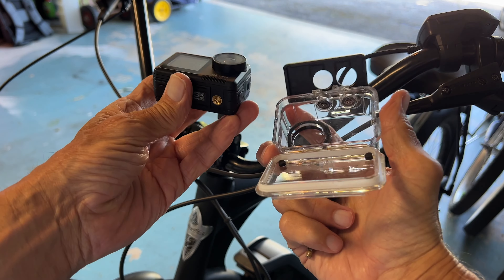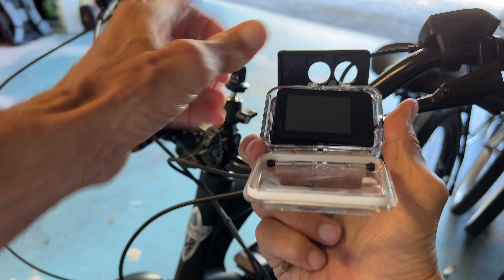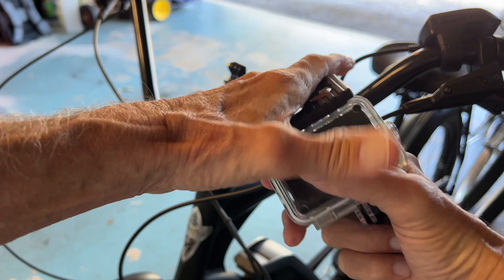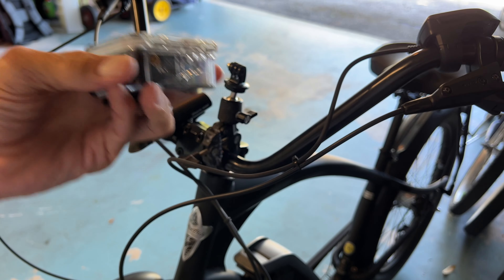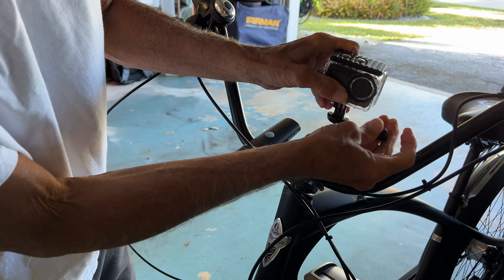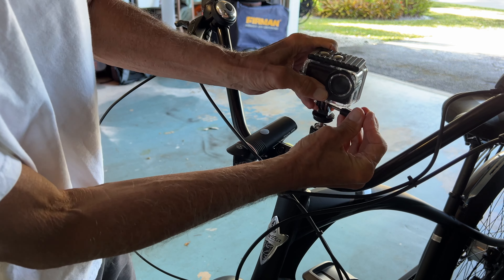We're going to go ahead and put it in this case here, just like that. And we're going to hook it on there. I've got the bottom open, so I've got to slide it in there, and then I've got to get this inside there.